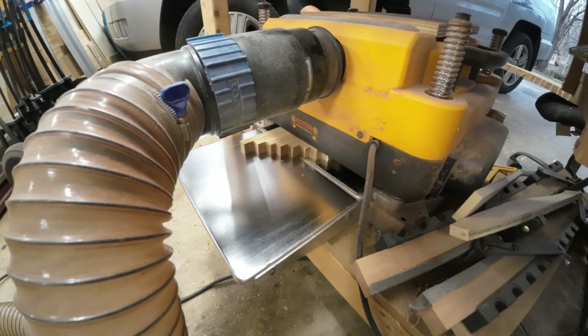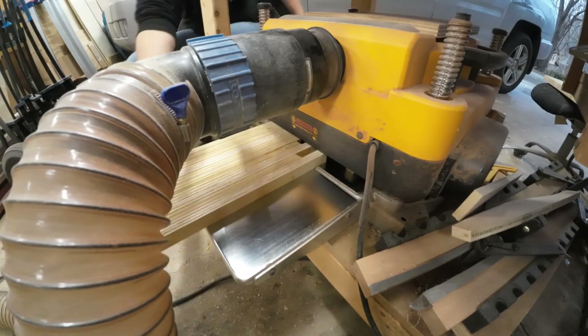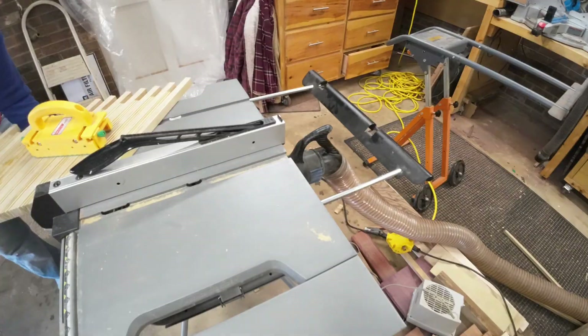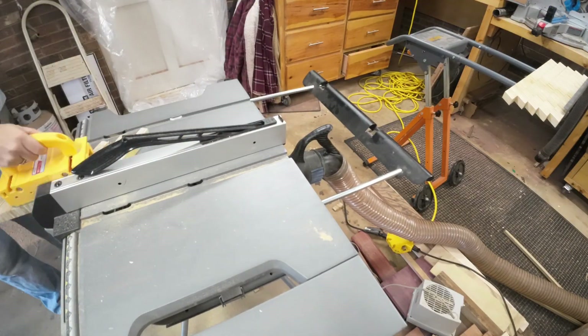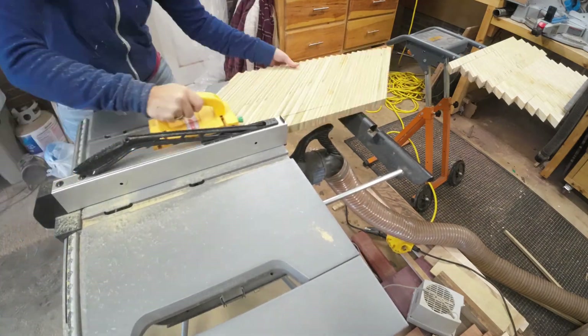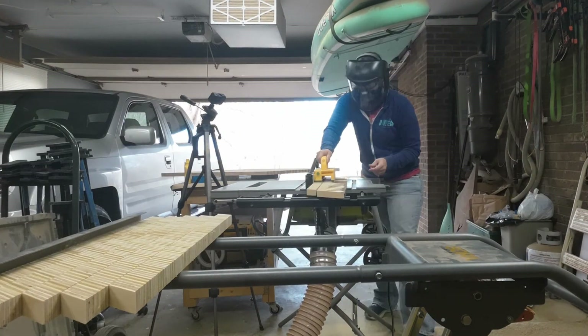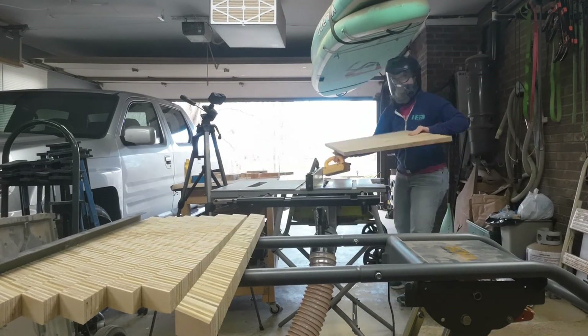Once the glue is dried, I run them through the planer, then I strike a straight edge — I use a circ saw for this — and then run them through the table saw again. Those are cut at about one and a half inches in width.